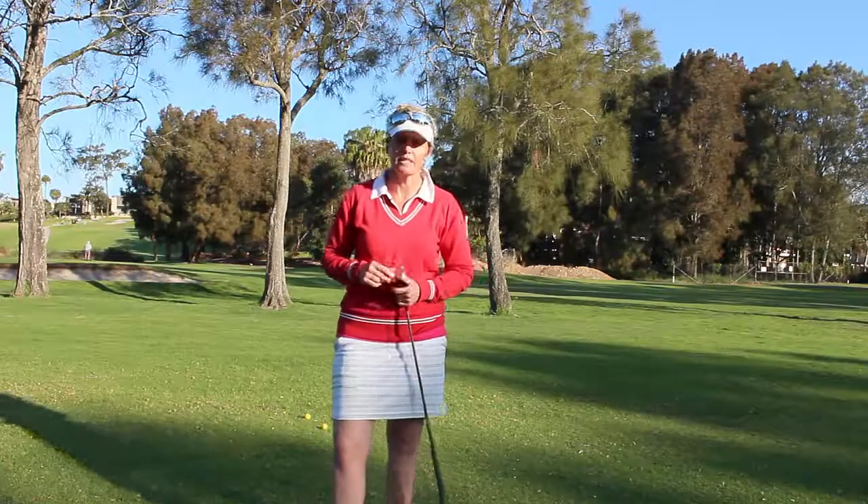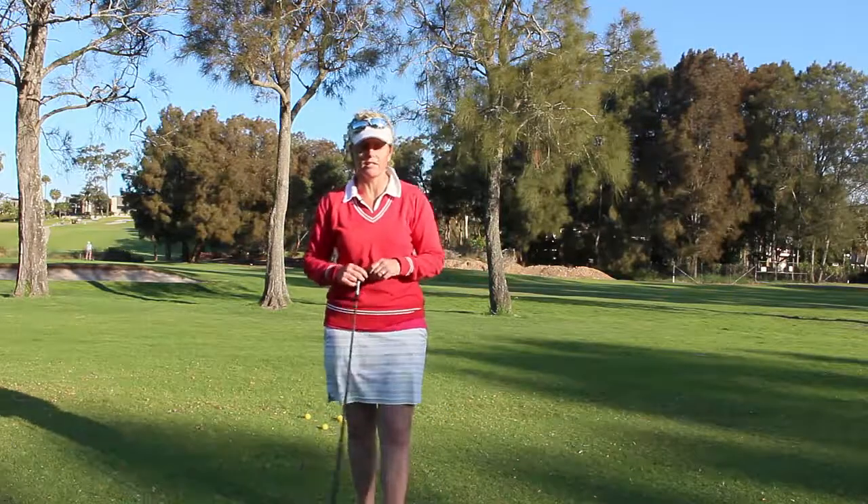Hey there, welcome to today's tip. It's Tiffany Mica here for the Lady Golf Teacher, so welcome.